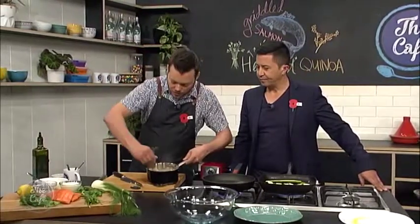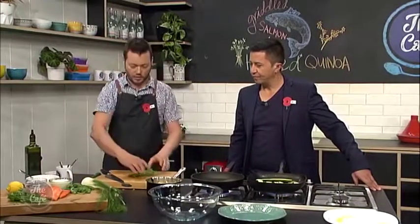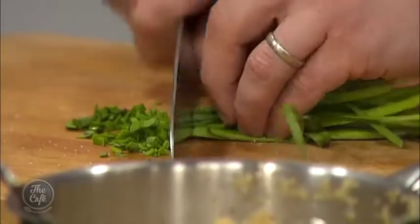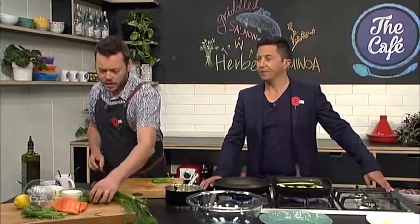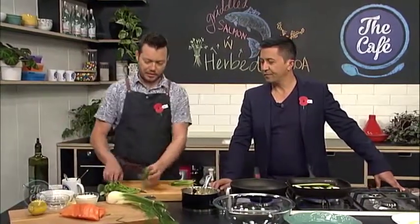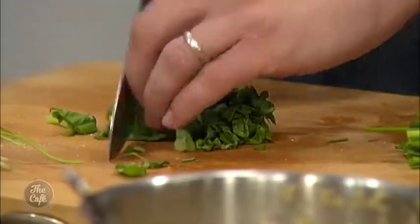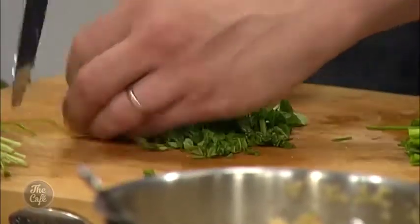We're going to put lots of herbs through there. You can use any herbs you want, whatever you like. I've got some garlic chives today — I'm going to chop those up. We've got some parsley and some basil as well. You probably want to let it cool down a little bit first because these are all soft herbs — the parsley and the basil. It's sort of all last minute; we should really be chopping this up and putting it through with a little bit of heat in there so it brings out the flavour. Then we want to be eating it pretty much straight away.